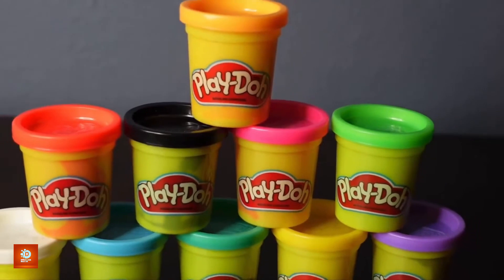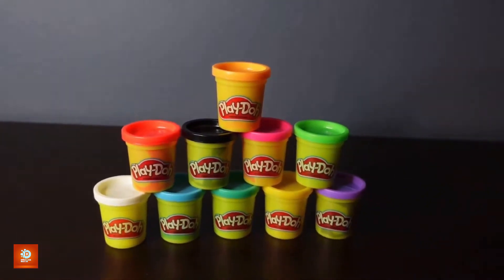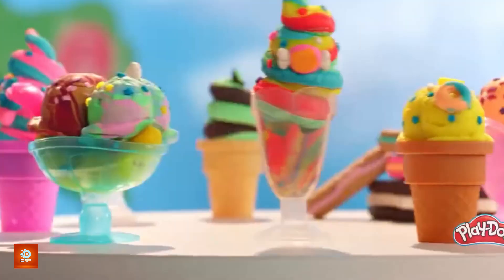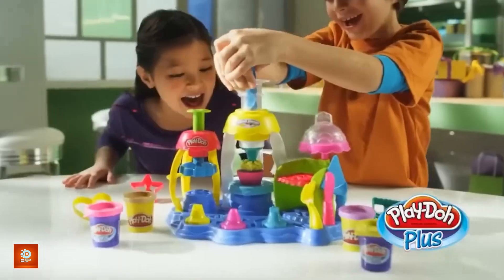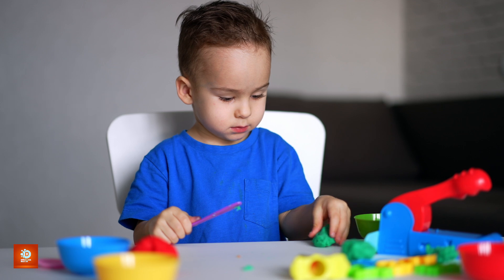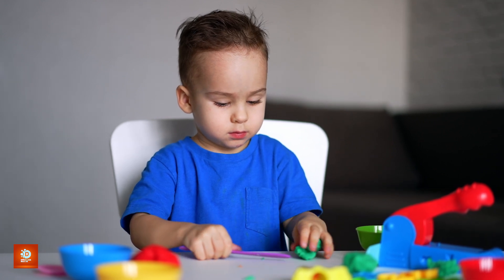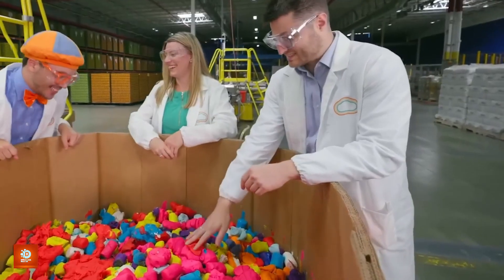The cans are now ready to be shipped across the globe. Packed into boxes, Play-Doh makes its way to retail stores, online warehouses, and classrooms, reaching millions of eager creators. Whether it's a single can, a multicolor set, or a themed pack, each shipment contains more than just dough — it contains the possibility of creation, of learning, and of endless fun. As Play-Doh travels from factory to store shelves, it crosses borders and oceans, touching the hands of children and adults from all walks of life, ready to inspire the next generation of artists, builders, and innovators.